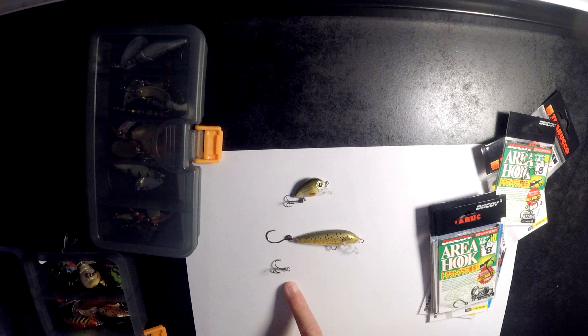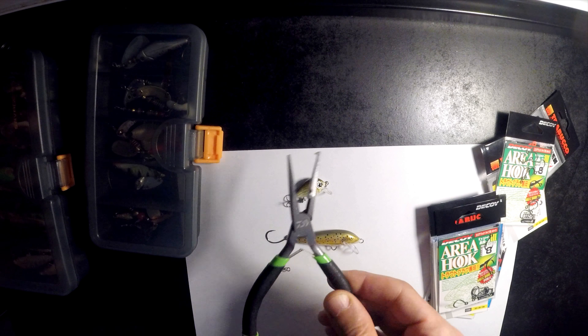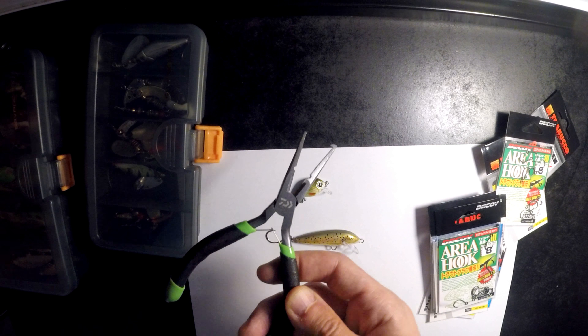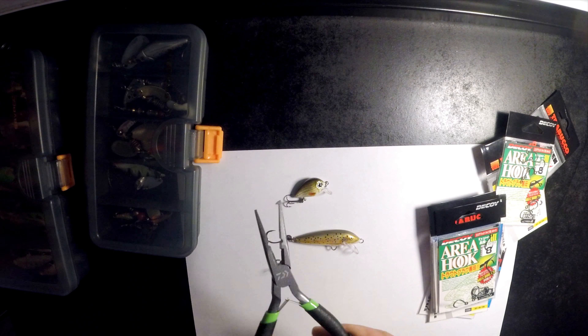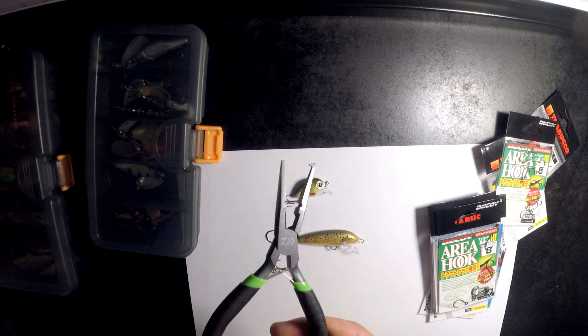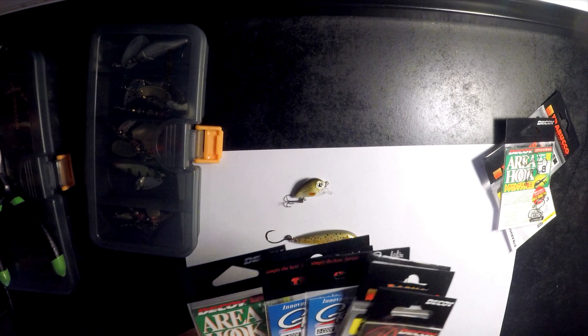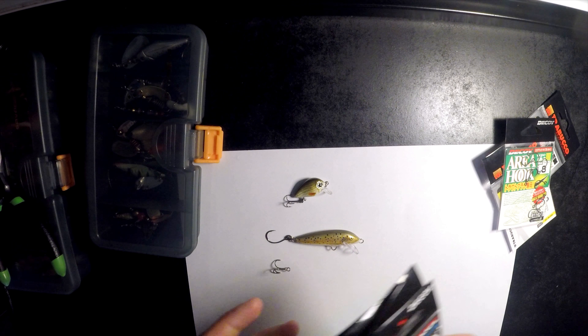You don't need much to change the hooks. All you need is a pair of split ring pliers like this — these are just cheapos but they work fine. You could do it with your fingernail but it's a little bit messy and faffy, so I'd recommend picking up a pair of split ring pliers. You can get them on eBay for a fiver or something like that. My main source for inline hooks is also eBay. Again, you can get barbless ones or ones with barbs — it's totally up to you what you prefer.